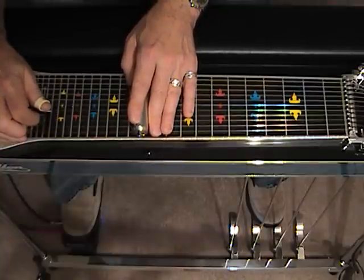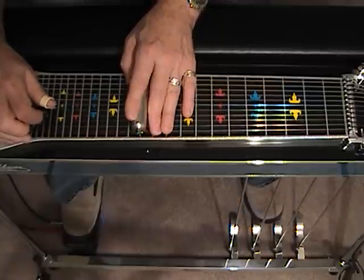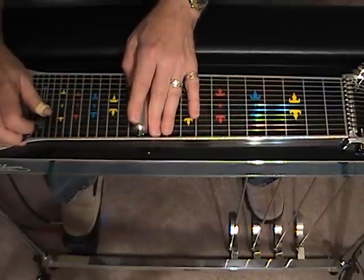Now here's the trick. We've wound up on the A pedal and our next phrase is the B and C pedal. So after we've struck the A pedal here and we're moving to strings 4, 1, 4 — that's the time to move your foot.